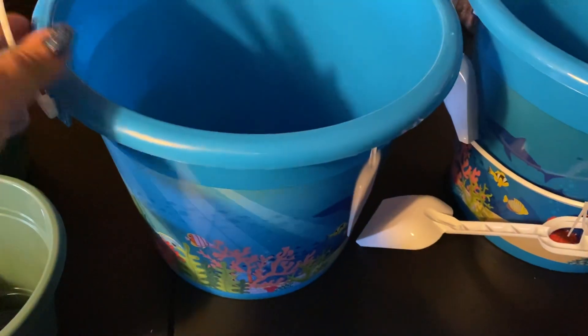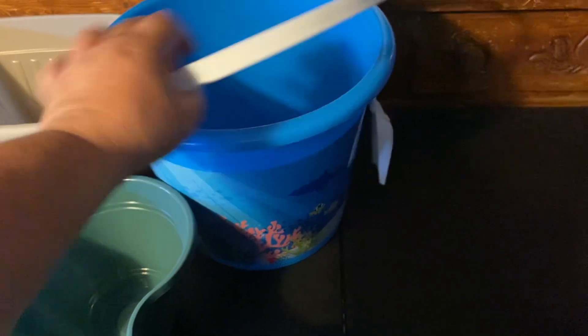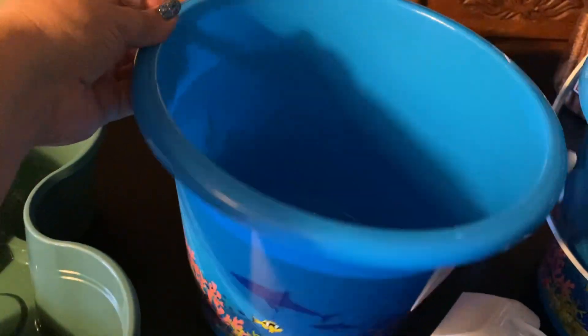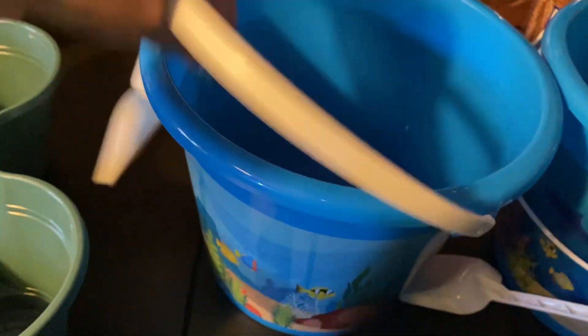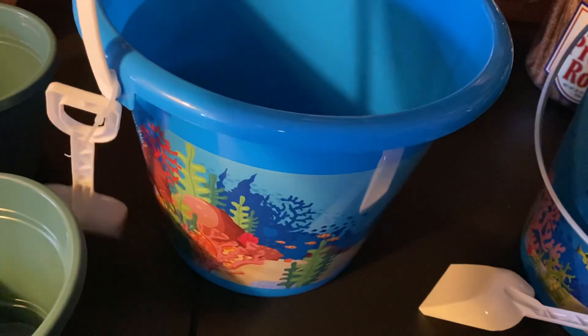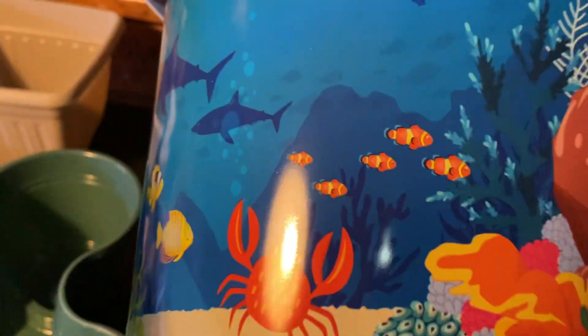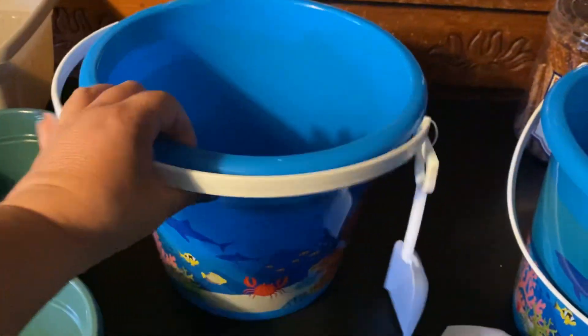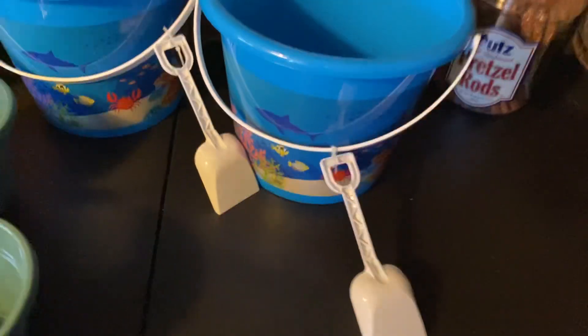I want to plant some more tomatoes — the ones I have now are going into five-gallon buckets — but these are really big buckets and I thought that'll be nice for something. And look how cute the design is — they have sharks, a lobster, little Nemos! Isn't that so cute? I don't know what my son's going to say when he comes over, but I thought they'd be great.